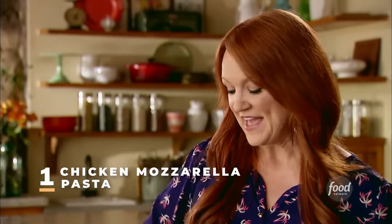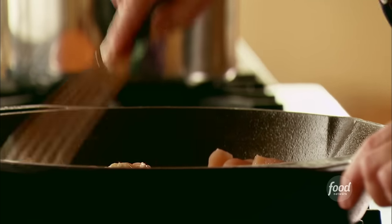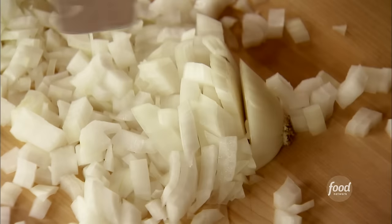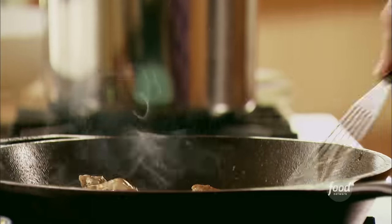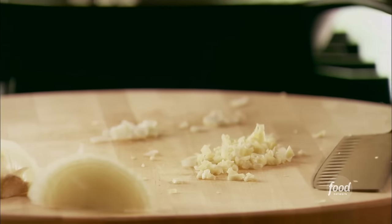For dinner tonight, I'm making chicken mozzarella pasta — one of my family's favorite dinners. It's hearty and delicious, and best of all, it takes no time at all to make. I'm cooking some bite-sized boneless skinless chicken breast pieces — cutting them small makes them cook quicker. I'll sprinkle in some salt and pepper. Now I'll let the chicken start to cook and get some other ingredients ready: I'm going to dice up an onion and grab a couple of cloves of garlic. Garlic always makes anything a little bit more delicious.